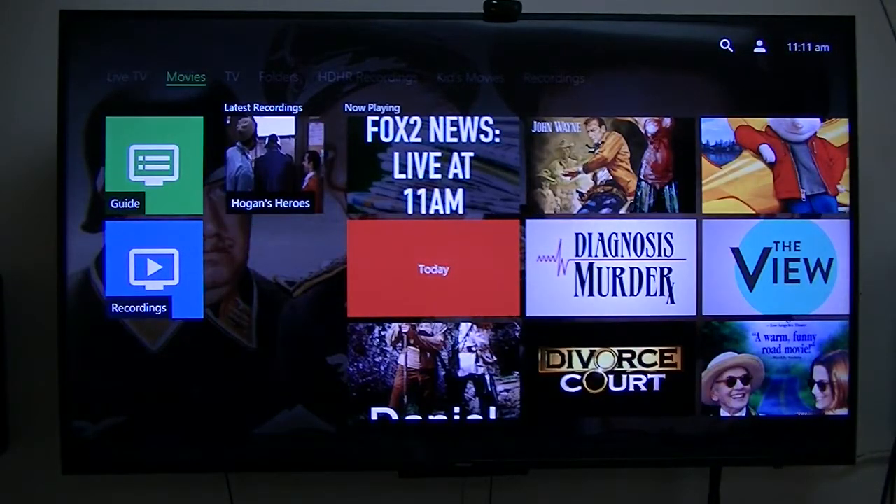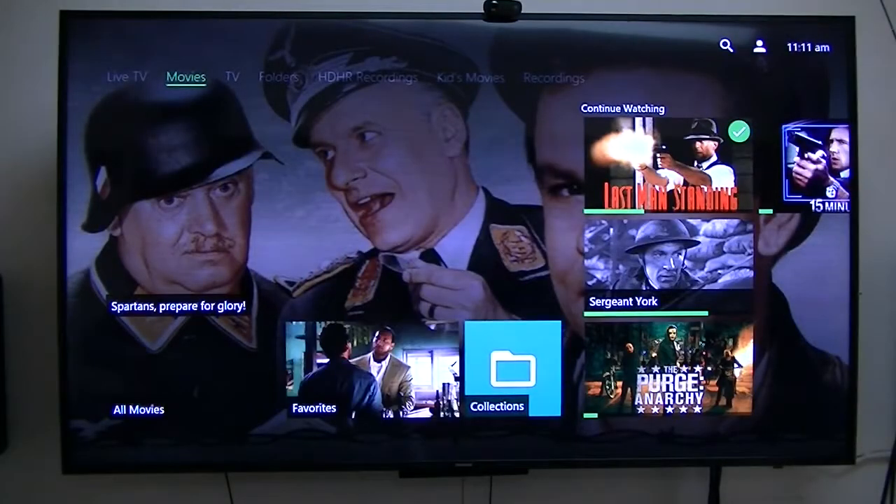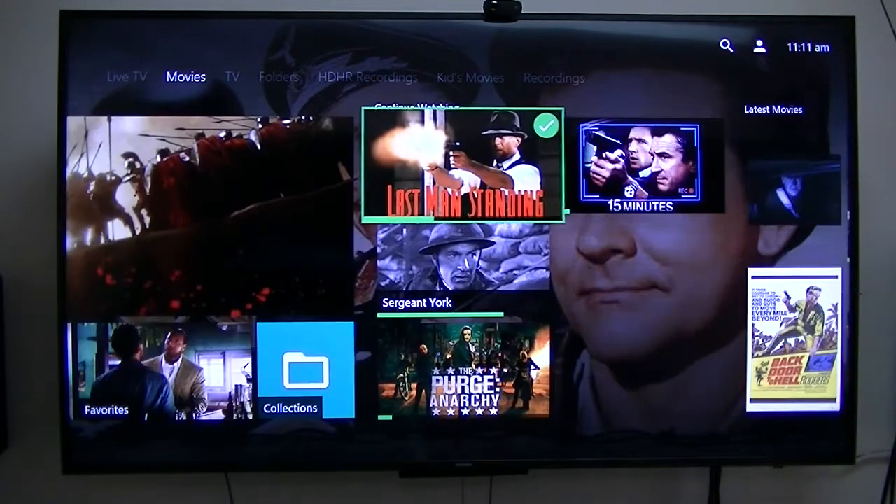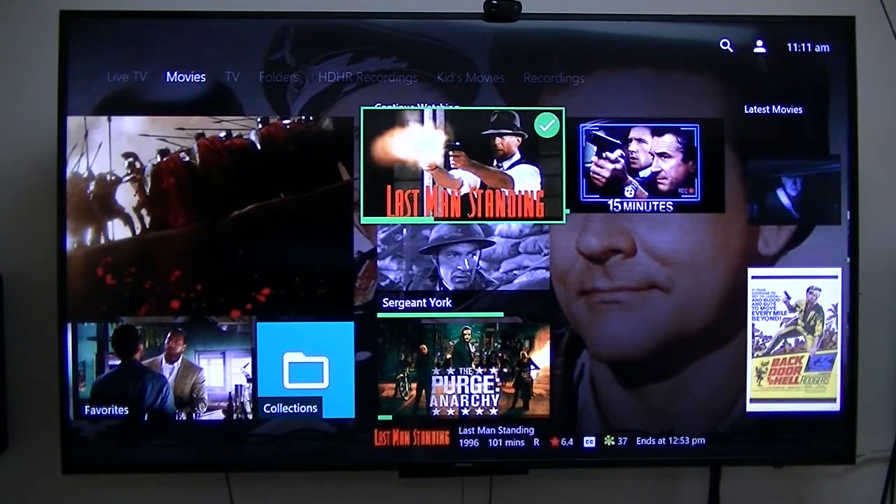Now go back to movies. These are my movies that I have converted to digital format and put on my NAS.